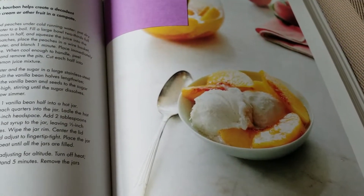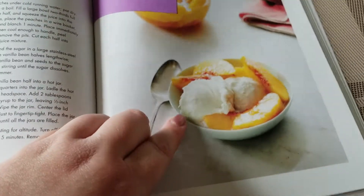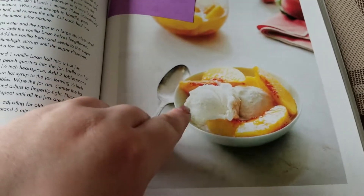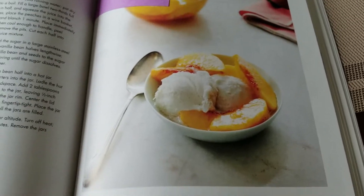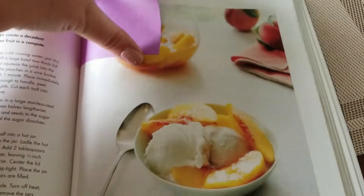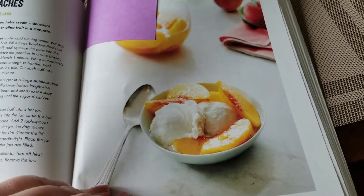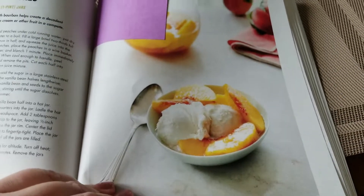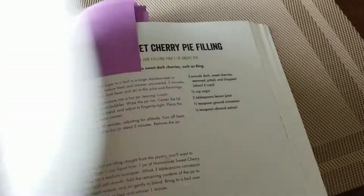This one is called drunken peaches. It's peach preserves in a syrup made of sugar, vanilla, and bourbon. The bourbon gives a little kick to the peaches, and of course when you cook them in crisps and cobblers the alcohol bakes off, so you're not going to get drunk from eating them. I'm really excited for these — I think it'll be a great flavor.